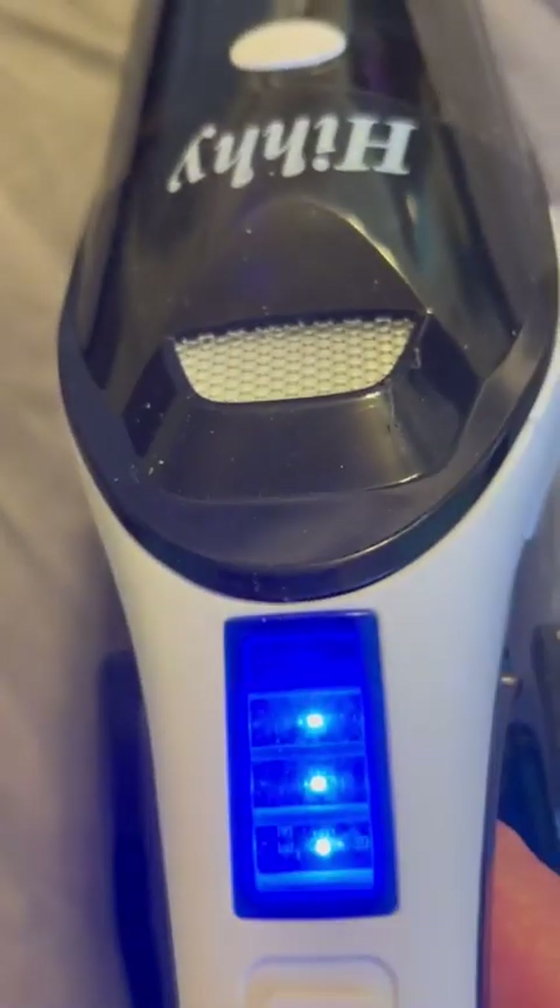Now it clicks back and I have some debris here to vacuum up. It's done. I think it's on full power — I'm not sure, I'll show you that too.